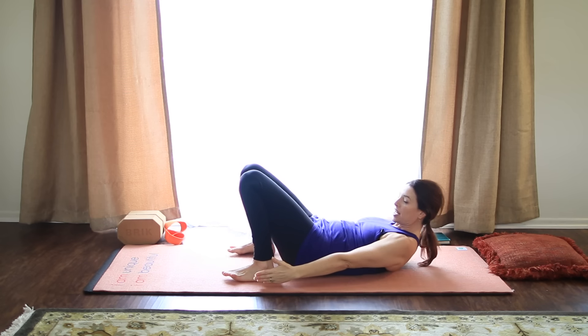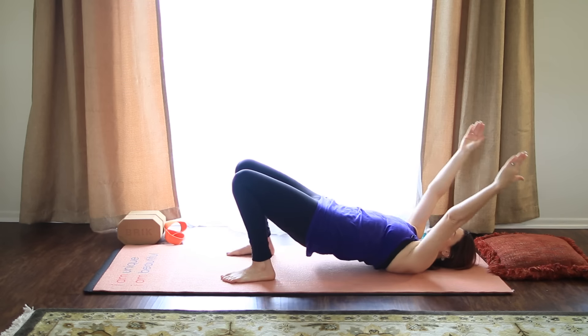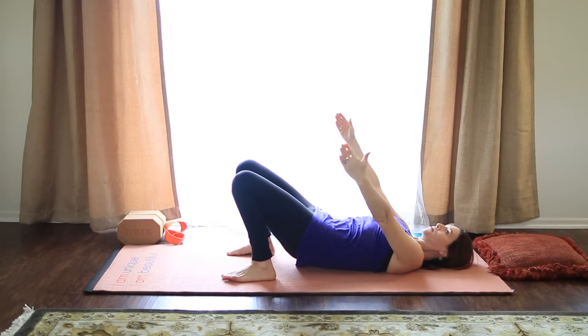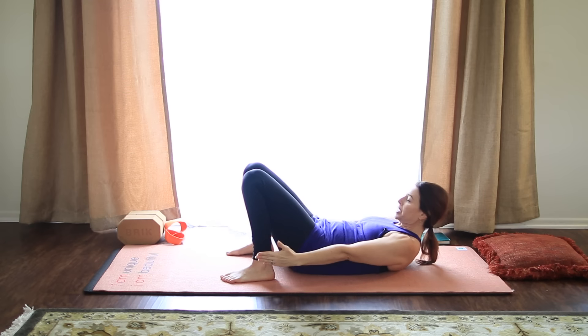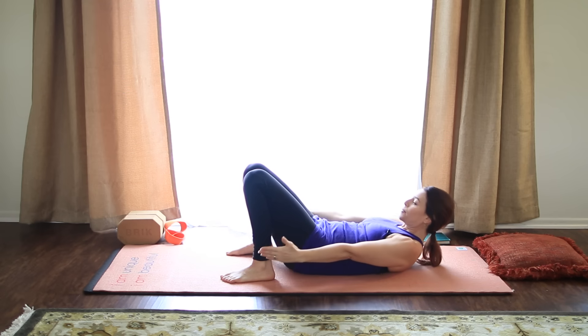Inhale, lift. Head and shoulders up. Exhale, again, lower. And inhale, lift into bridge. Reach the arms. Exhale, lower back down slowly. When you get to the bottom, lift the head and shoulders, and hold for five breaths. Keep lifting, four. Remember, hold the head if it bothers the neck. Three, two, and one. Release. Hug the knees into the chest, and roll yourself off to one side, or you can rock back and forth.